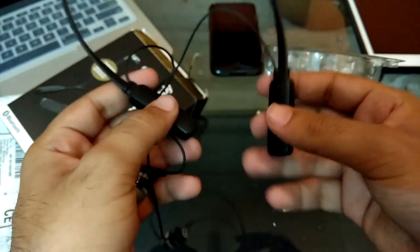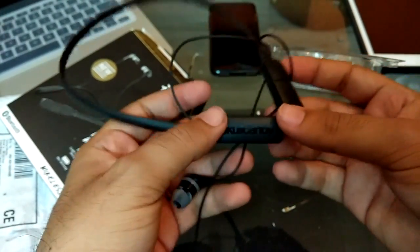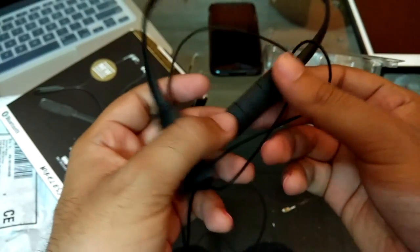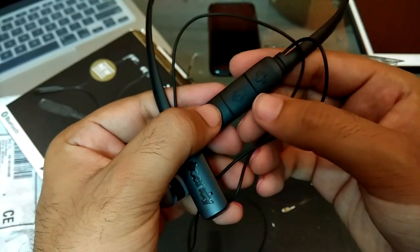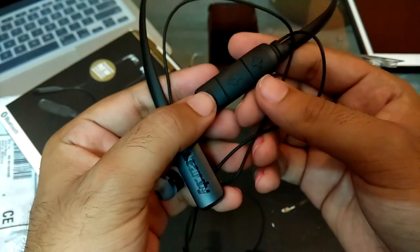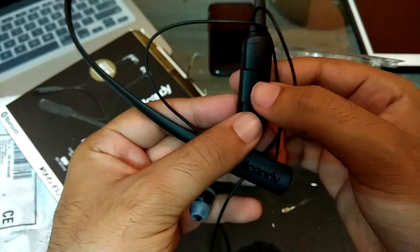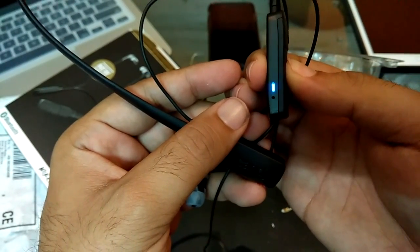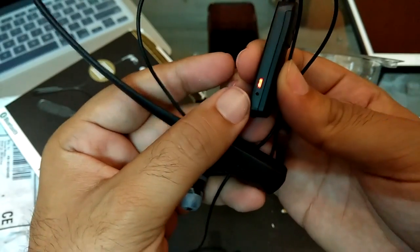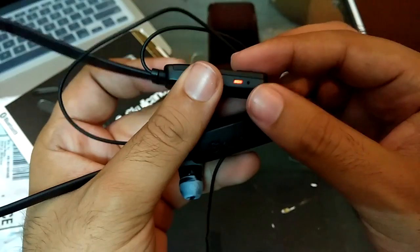The weight is balanced on both sides, so it's quite easy to hang around your neck. This comes with three buttons: minus, plus, and the Skullcandy play/pause button, which also acts as the power button. To power the device on, you need to press it for some time. The blue and red LED — the red light indicates it is in pairing mode. Let me pair this device for you.